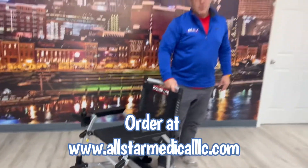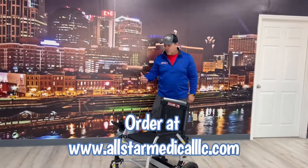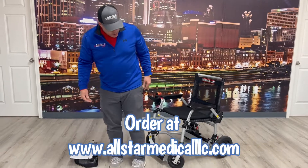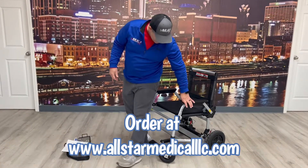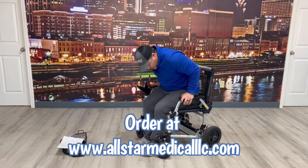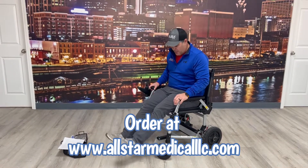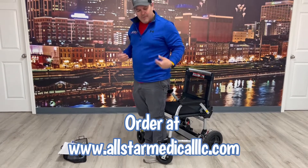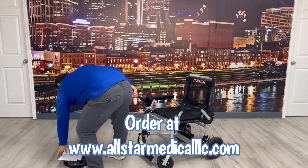The other thing I like — and this is also on the Zoomer and Zinger — is when you go to sit in the chair, see how the leg rest area moves. It gives you the ability to sit down by having the leg rest move back, so when you get in and out of it it's not in the way. That's a really nice feature.